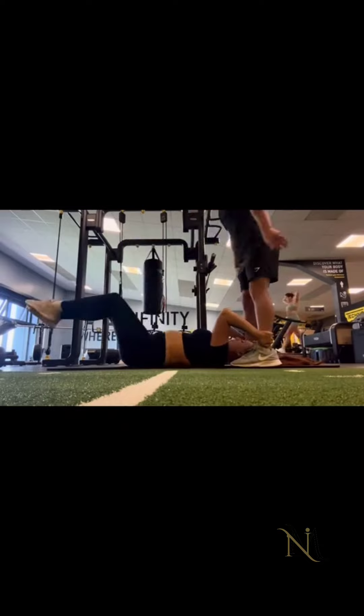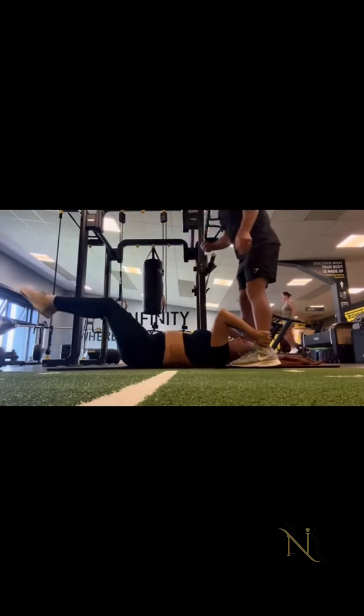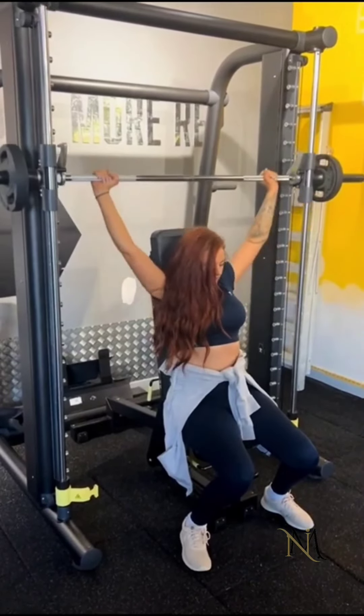I know nothing about the gym or the body, but let's get Scott in to tell you about this and what it does.